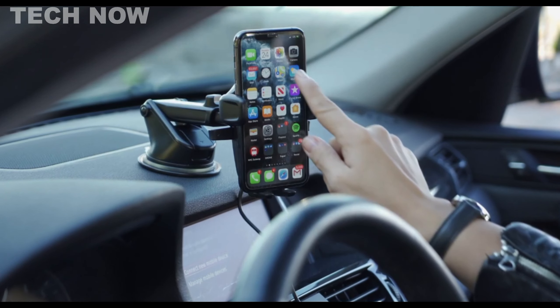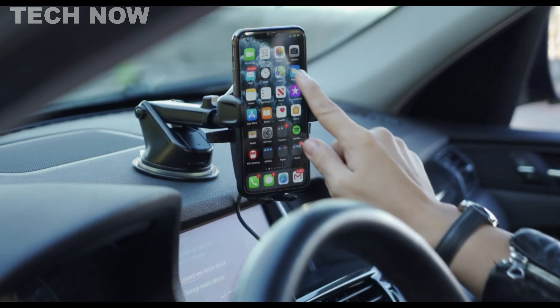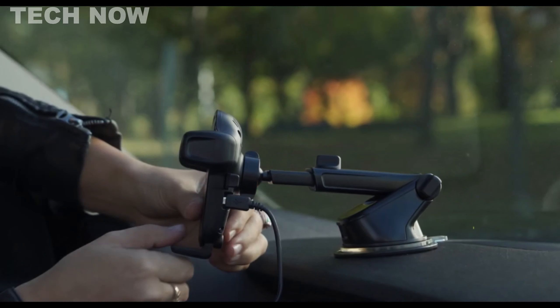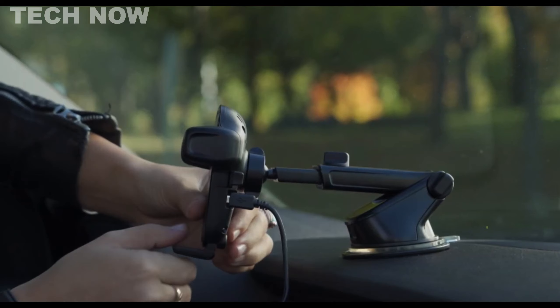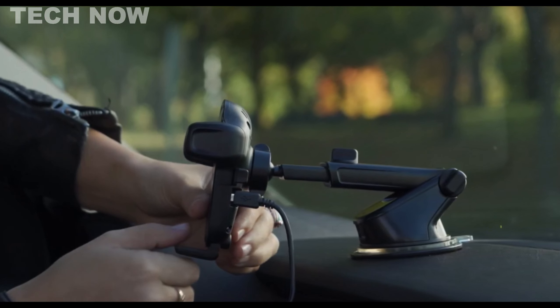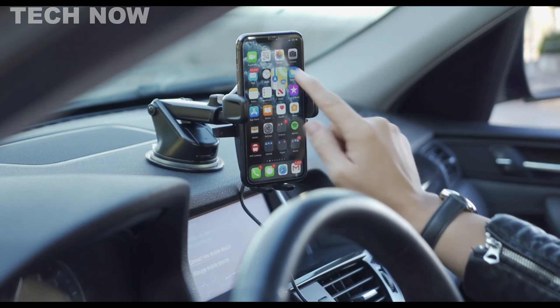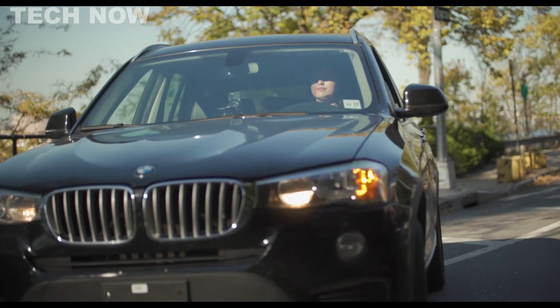This QI wireless fast charging technology-equipped holder accommodates smartphones of all sizes, ensuring both safety and power during drives. The wireless charging feature activates as soon as your device is placed in the cradle, offering a 40% faster charging rate compared to conventional car chargers.